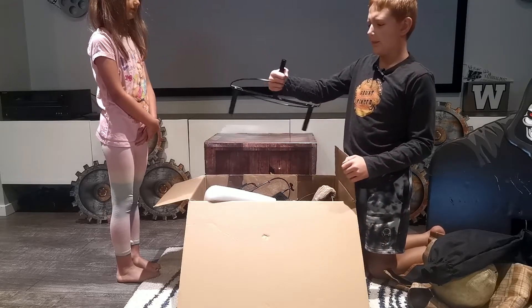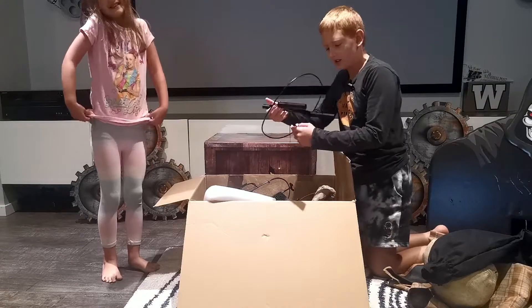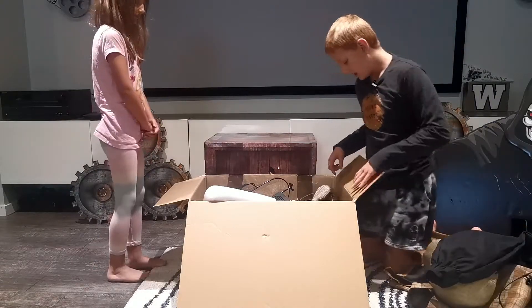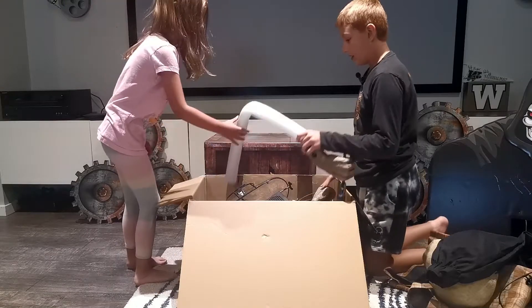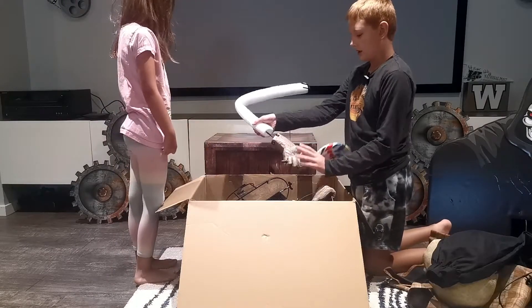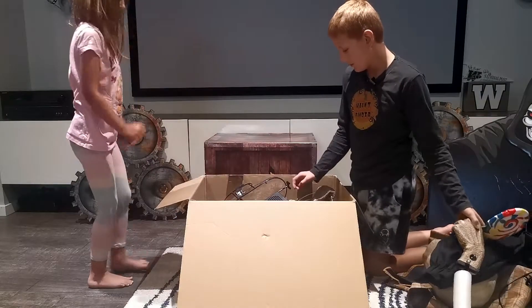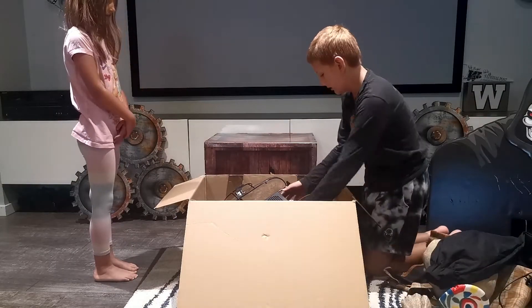We have his hips - I think this is his hips. We have his arm, this is the Uncle Charlie arm, looks pretty good. And then we have his mechanism.